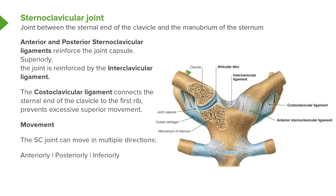We also have the costoclavicular ligament. Here we can see it connecting the sternal end of the clavicle to the first rib. Here we can see the first rib coming away, and the costoclavicular ligament connecting it to the sternal end of the clavicle.